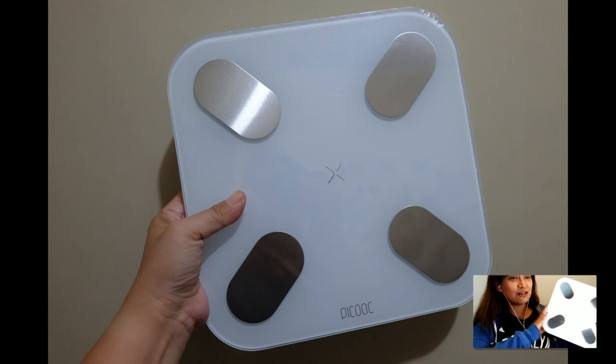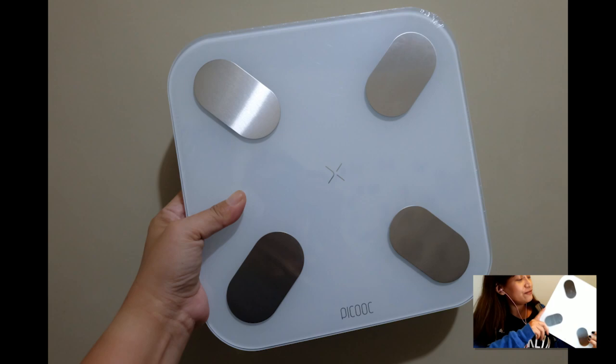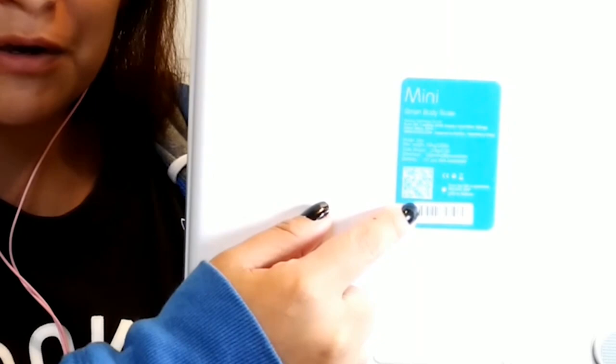As soon as you open this, you'll see there is a QR code that you can scan, and then you just have to download the app. Everything is actually very easy — it took me less than two minutes to set things up.